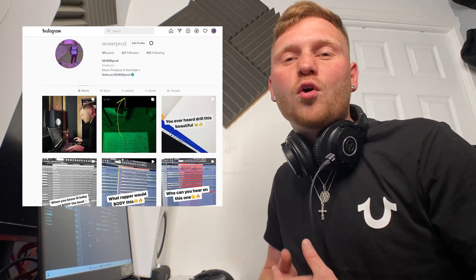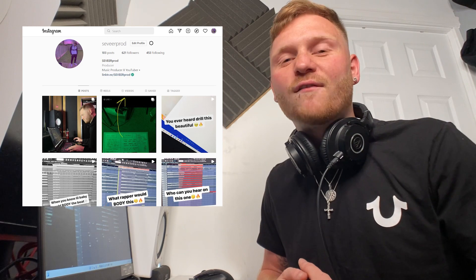Okay guys, that's it from me. I hope you enjoyed the video and you're feeling the beat. I'm going to go ahead and finish off mixing and mastering this beat now. If you haven't already, make sure you follow my Instagram at Severe Prod to keep up to date with all the upcoming videos and giveaways coming out soon. Hope you guys enjoyed this one — make sure you leave a like, subscribe, and I'll catch you in the next one.